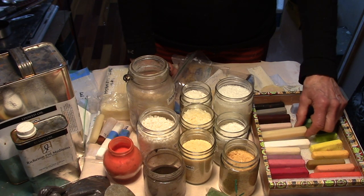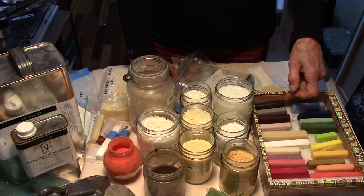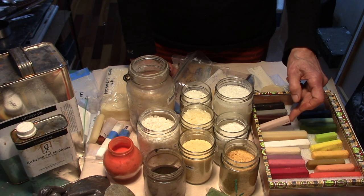This is the blending stick. This is raw umber, raw umber and white, burnt sienna, and burnt sienna and white.